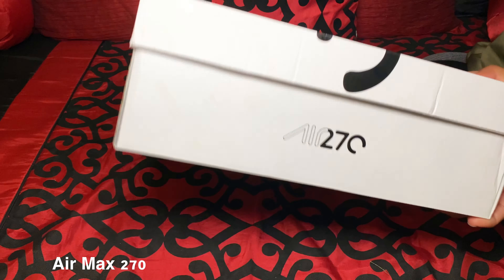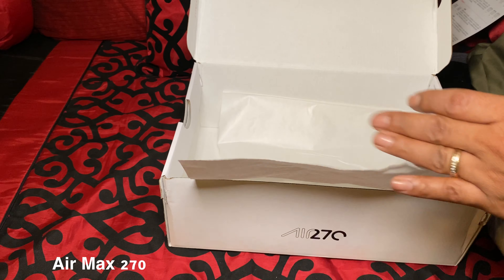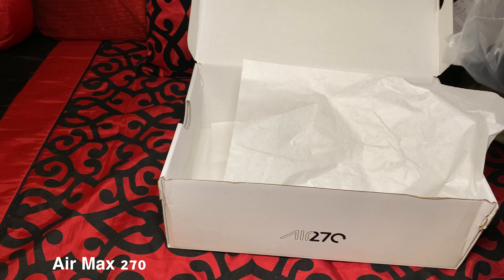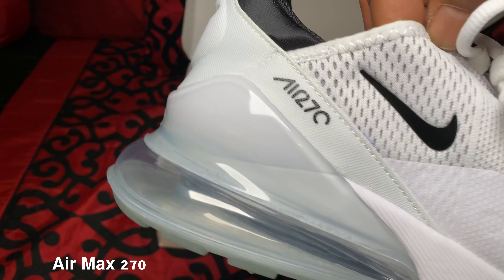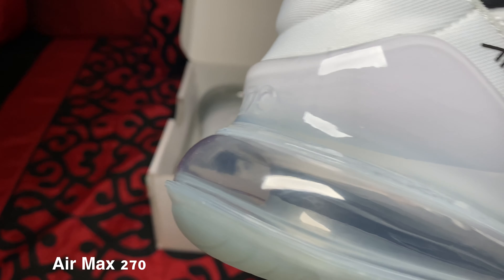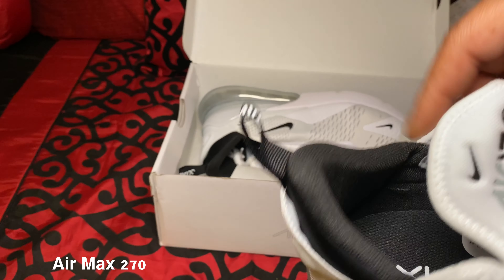All right, on to the part we all wanted to see — the shoes. Let's take a look. 270s. As you can see, shoes are wrapped in plastic. Nothing else inside the box besides this card here — I wish I could read what it says. Nothing else inside the box. Let's take a look at the quality. The quality on the shoe is amazing. Look at that swoosh. The air sole is all nice. 270 on the back. It says Air right here. This is not thin and flimsy like some of the other fakes — this is actually very thick material right here.